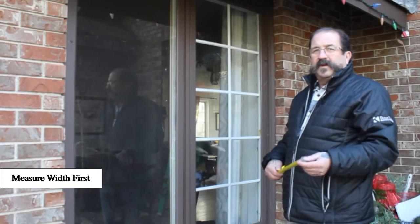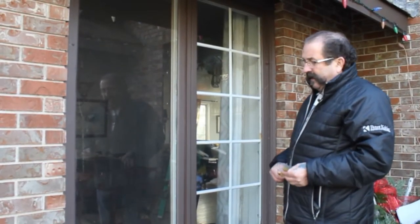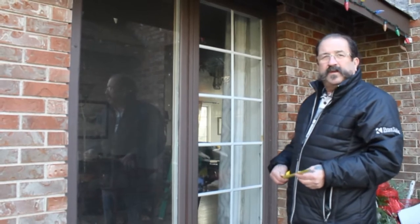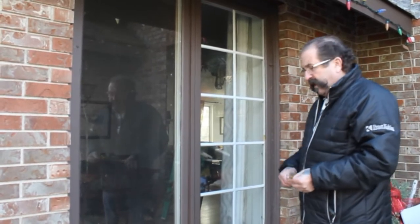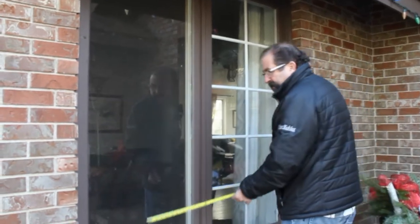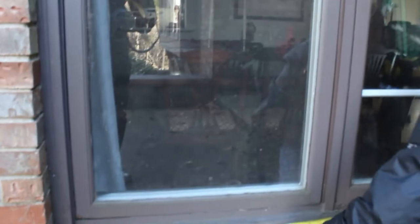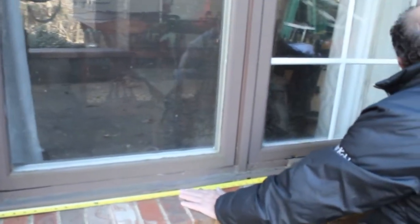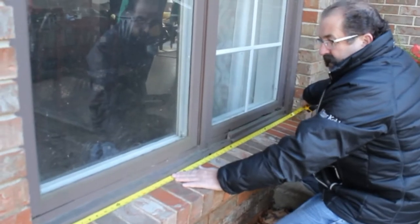When measuring windows it's always width first, then the height, and I like to take at least three measurements each way to make sure there's no inconsistencies in the measurement of the brick. We would start at the bottom of the window, measure tight from the brick over to the other side, and we are at about sixty and a quarter inches there.